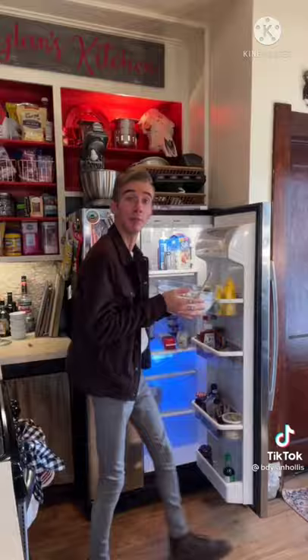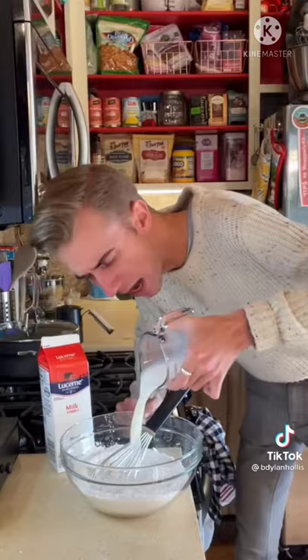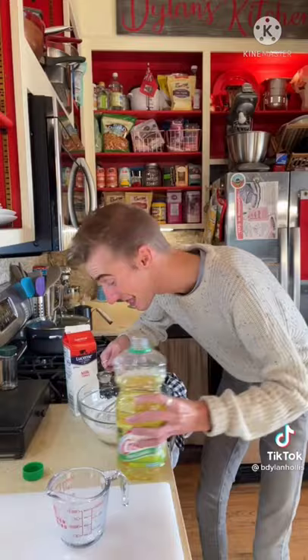Now for the batter, we need a cup and a quarter of flour, a teaspoon of baking powder, a quarter cup of sugar, one cup of milk, then a tablespoon of vegetable oil. You don't want any lumps. I fry with peanut oil, because it's correct.